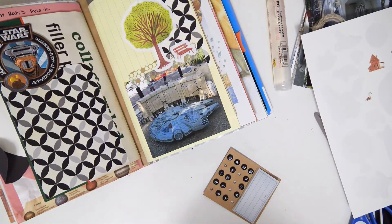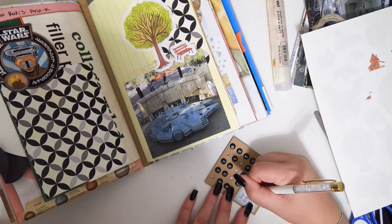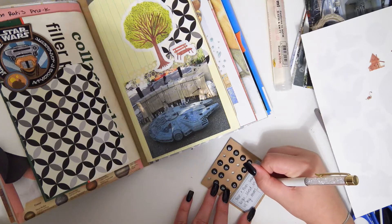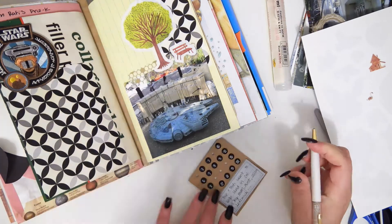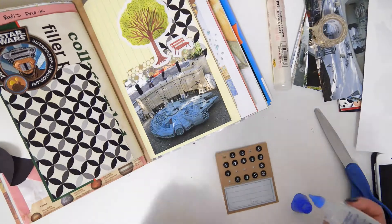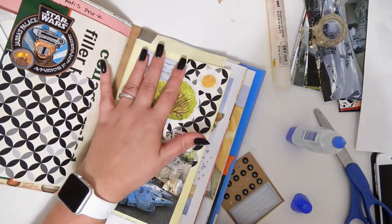Then I guess I'm going to do some journaling on one of these little cards. These cards are from Smashbook, like back when Smashbooks were a thing, so these are old. I'm just going to use a different wet glue — it's got like a precision tip.